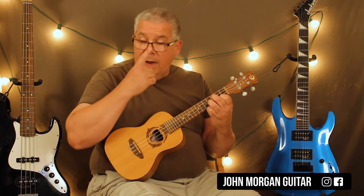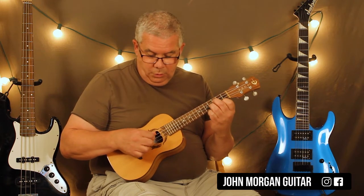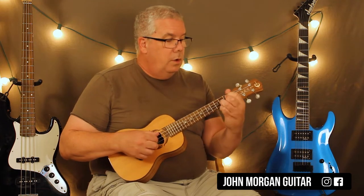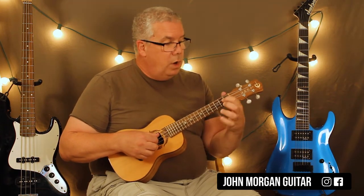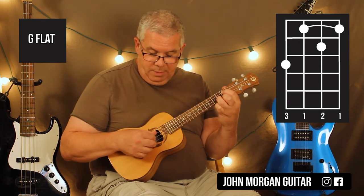What I'm doing with my right hand is I'm going three, two, one — just like that. That's my rhythm. My next chord: I'm holding down the third string, first fret; the first string, first fret; the second string, second fret. Then I'm just going to do the same thing — three, two, one.